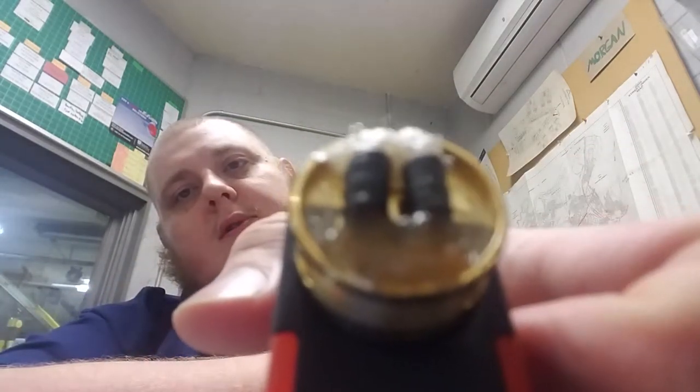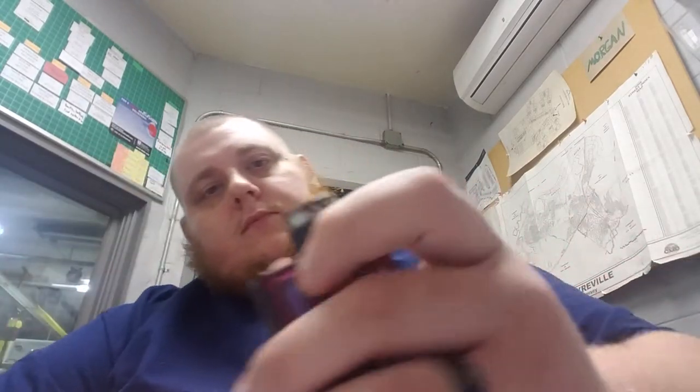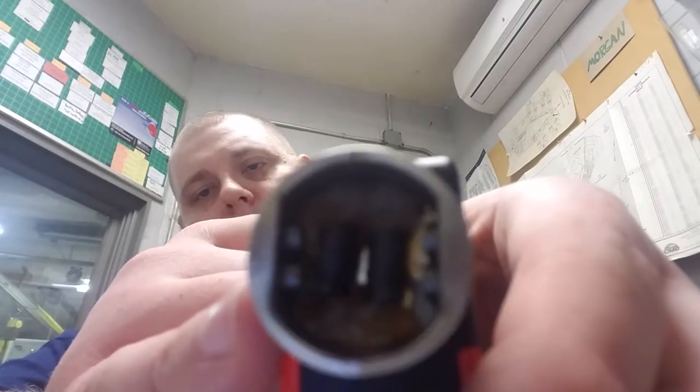The RDA is a postless style RDA, so you have your positive connection and your negative connection. The problems I found with it are that the post holes are a little bit too shallow — I'll clip my wires and either clip them too long and have to re-measure, or clip them too short and have to redo the coil. But overall it's a pretty decent RDA. The airflow is direct airflow, going into the holes on the side and hitting your coils.